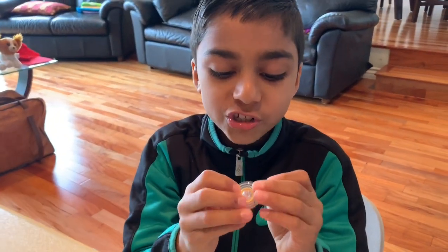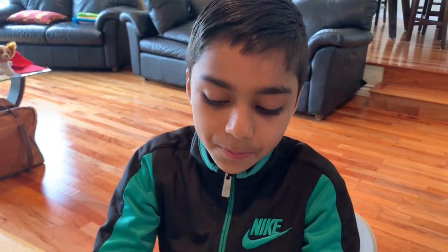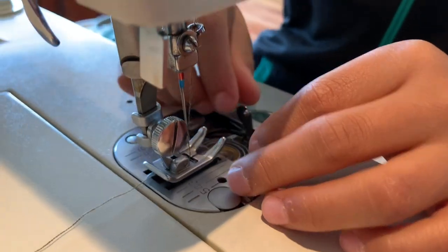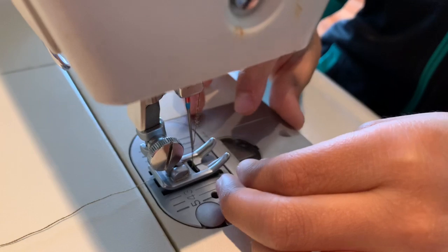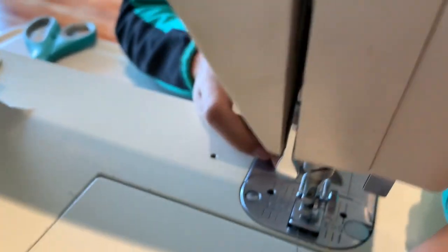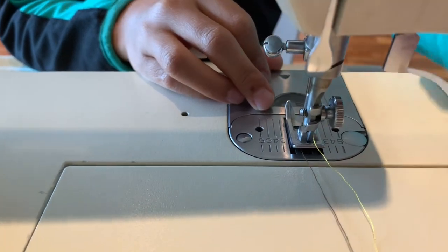In the next video, I'm going to show you how to wind a bobbin. So we'll put this guy back in, and then we'll take this string and pull it out, just like this.